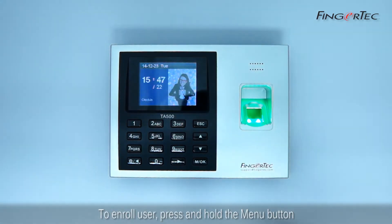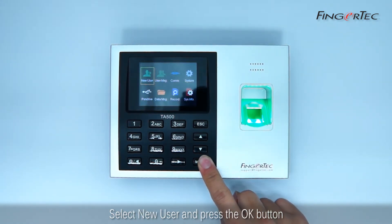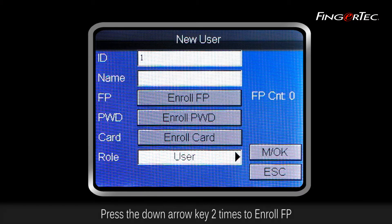To enroll a user, press and hold the menu button, select New User, and press the OK button. Assign your ID and press the OK button. Press the down arrow key two times to enroll fingerprint, then press OK.